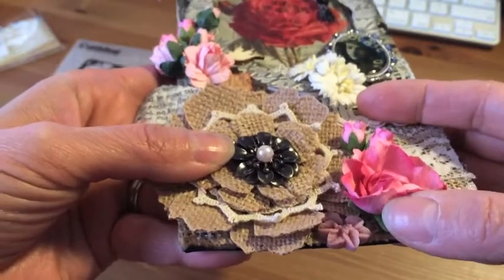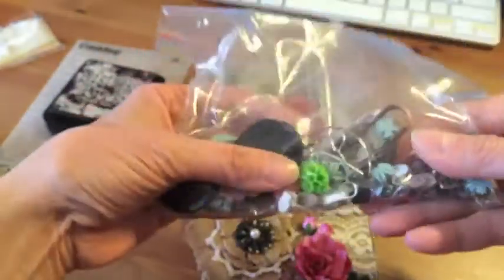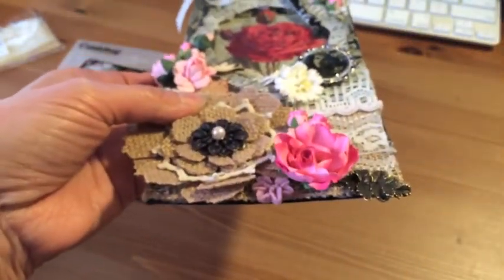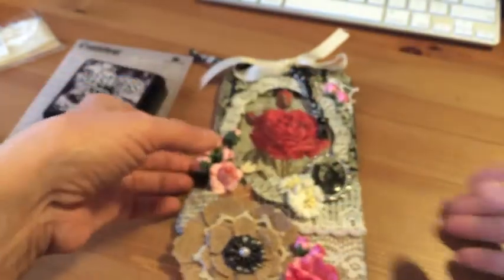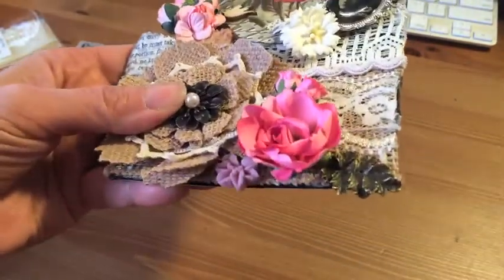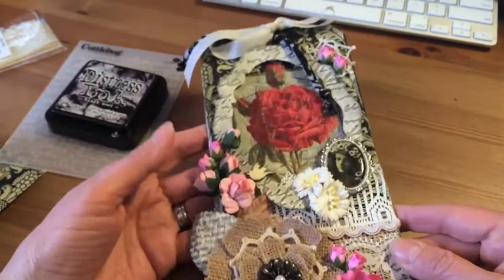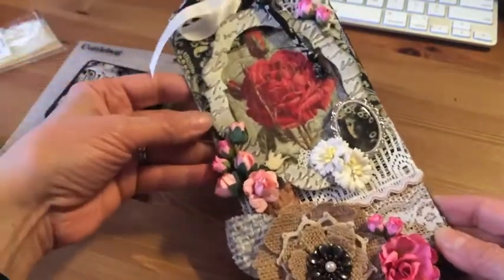Last month I did another tag swap with the same group, Create Exchange, and my partner was Durrell. She sent me this bag of goodies from Australia — so super excited. I added the resin right there. This little metal leaf is also from Durrell, and it's adorable. It's funny because these came from Australia and the girl I'm doing this swap with is from Australia, so those two little pieces are going back home to Australia!